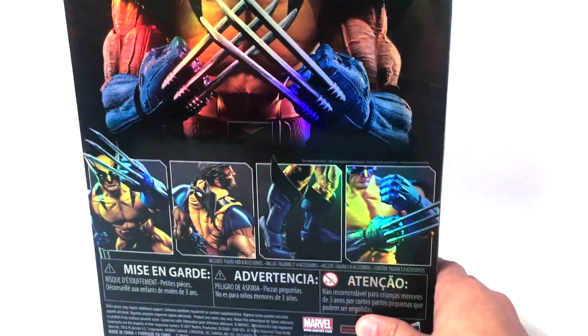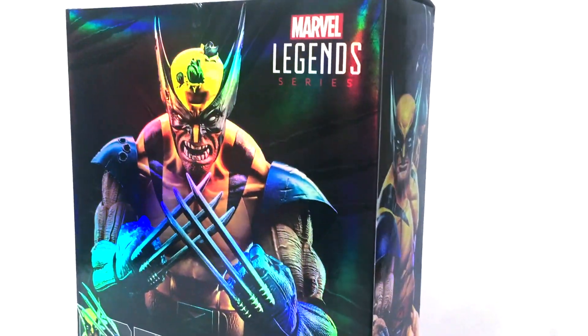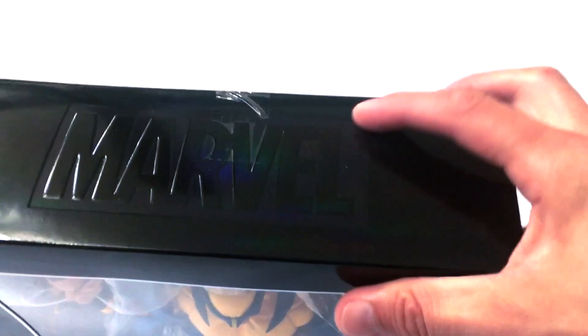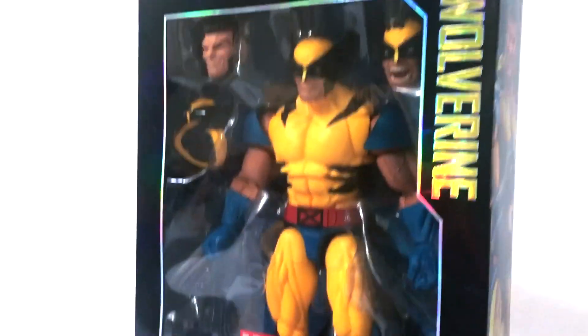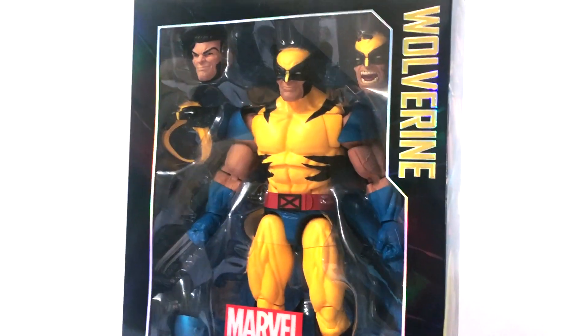Here are some more photos of this awesome-looking Wolverine figure. As you can see the back of the package has different art on this side — very cool, all really nice shots. You have the embossed Marvel on top, and on the bottom is your UPC code and distribution information. You can also check this out at Hasbro Toy Shop — they might have some as well.